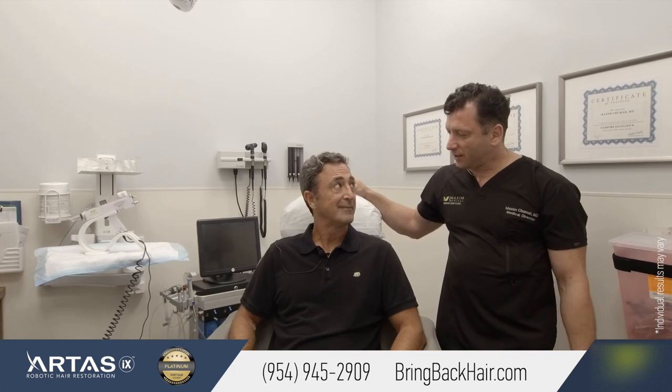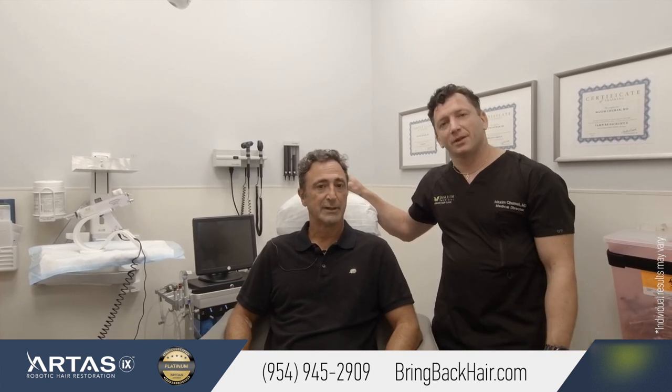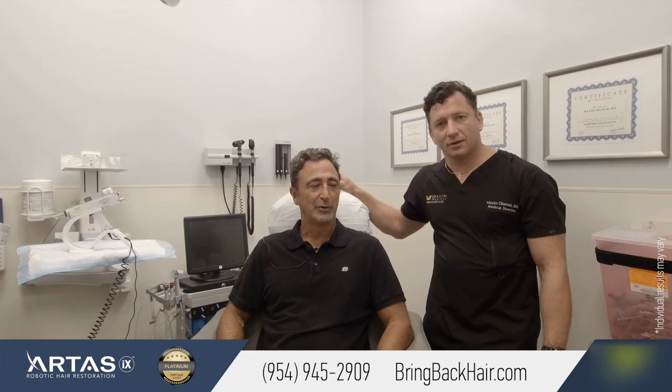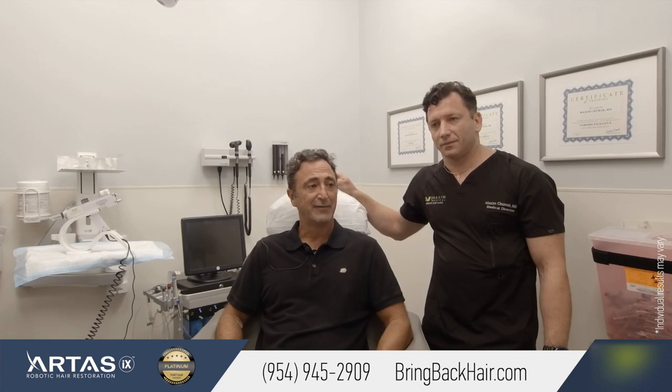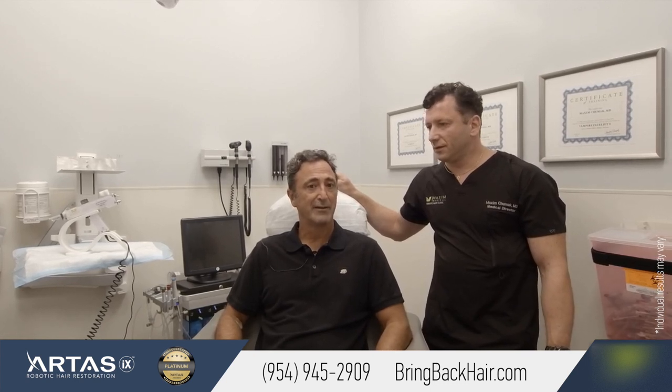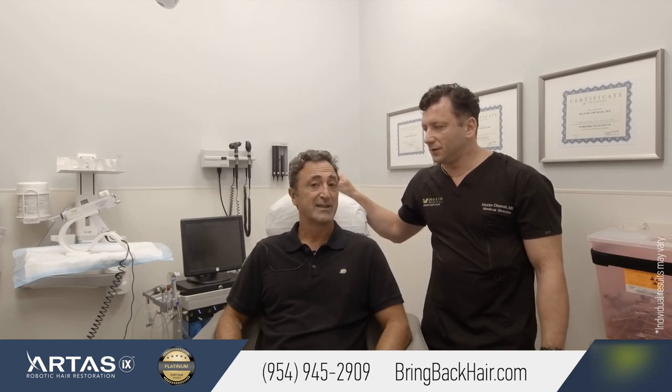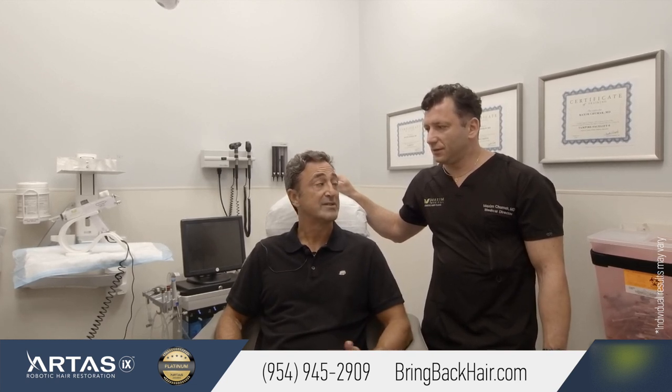Can you give us a little insight? Sure. It was a slow process losing it, but you realize it when you look at pictures and videos of yourself over time, and it was time to do something about it. I came in and the procedure was very easy — it was a half a day — and everything they said was going to happen, happened. Over the period of six to eight months, you really start to see a lot of results.